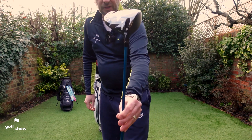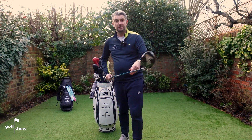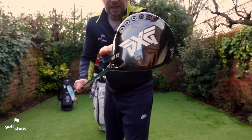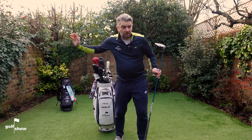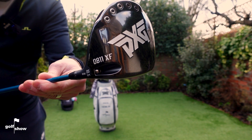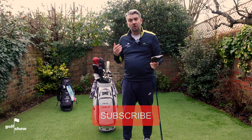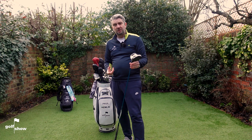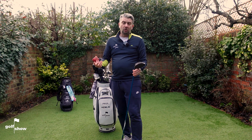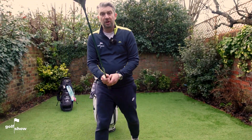This is a 10.5 degree driver, set on the big-up setting, which means it's playing at 12 degrees. I was fitted for this by the guys at PXG. It's the best driver I've ever had. At the fitting, they put all the weights in the heel — that's to help me keep the ball straight, as my natural shot shape is left to right. Now, this club is called the 0811. Dr. Bob Parsons, who's the founder of PXG, is a former U.S. Marine who served in Vietnam. All the PXG clubs have a number corresponding to the U.S. Marine Corps role — the 0811 is the Field Artillery Cannoneer, which is quite appropriate for the driver.